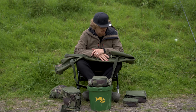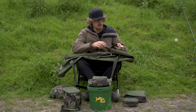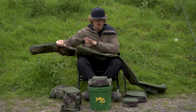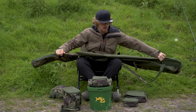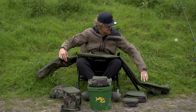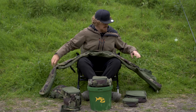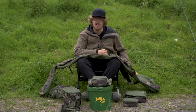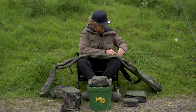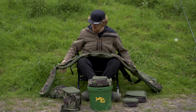This is the three-rod holdall for 12-foot rods. On the outside, there are two large pockets, one of which is much longer than the other — perfect for your landing nets or long slings. That's what I had my landing net in today. On the other side, there's a slightly smaller one, perfect for bank sticks or a sling — anything slightly smaller. Both of those have adjustable clips on the outside to keep them nice and secure.